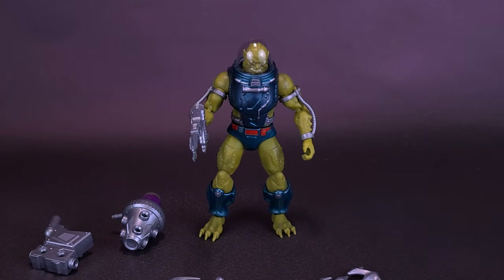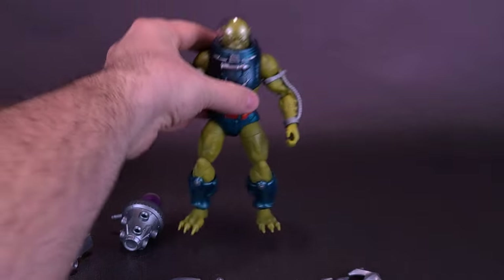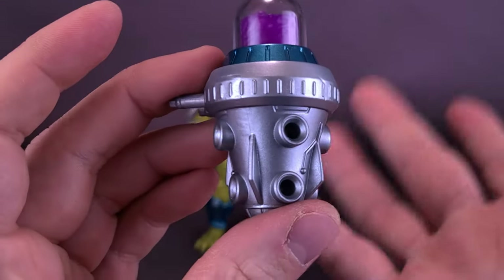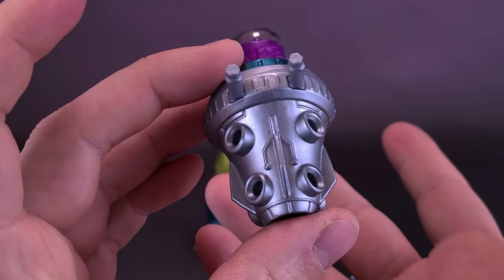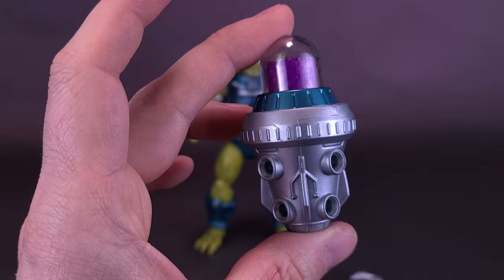Swapping out the heads I'd like to say would be easy — unfortunately, it's not. The figure also comes included with his backpack. He comes with two versions of his backpack: one is the Swamp Water backpack, which wasn't actually from the original toy nor from the cartoon — created for this figure alone.